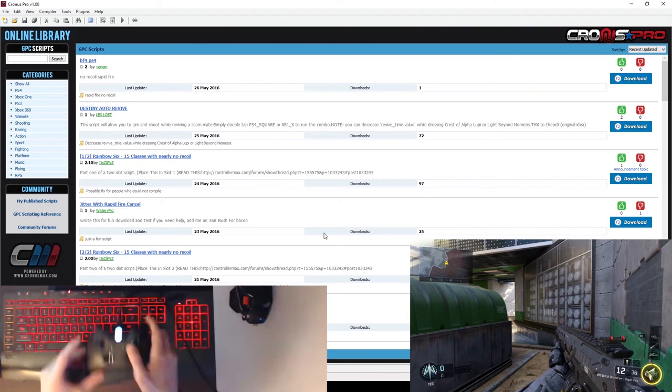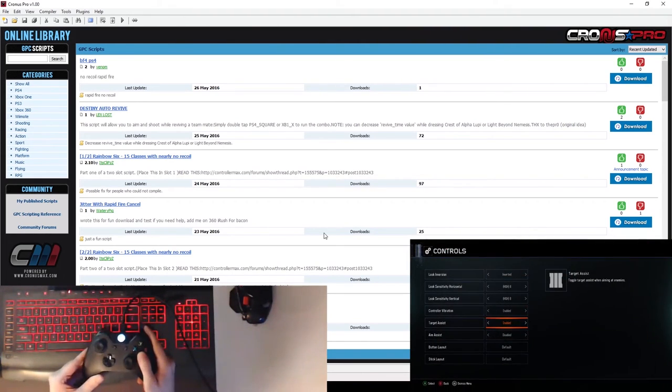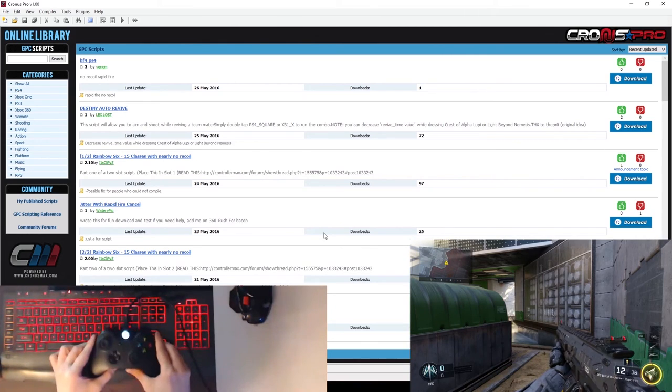The next thing we need to do is go into your in-game settings, go into the options, go into the controls or wherever your sensitivity settings are, and you're going to want to raise this all the way to the maximum value. Once you have that done, you can go ahead and exit out of everything and unplug your controller.